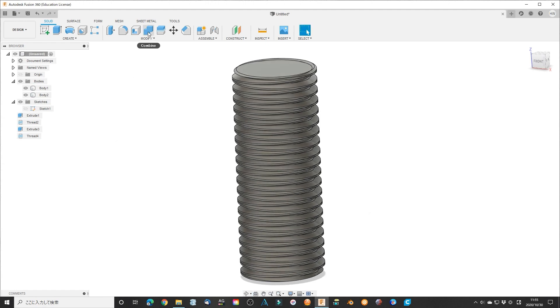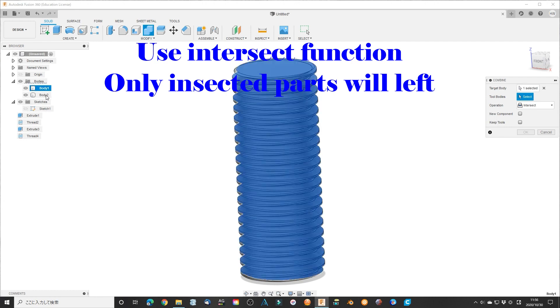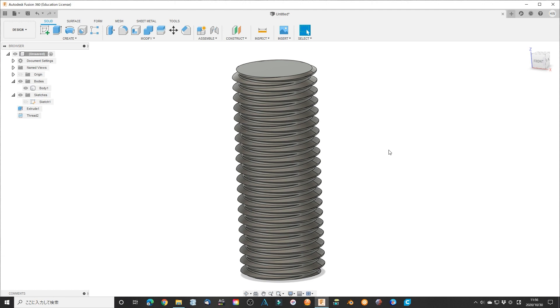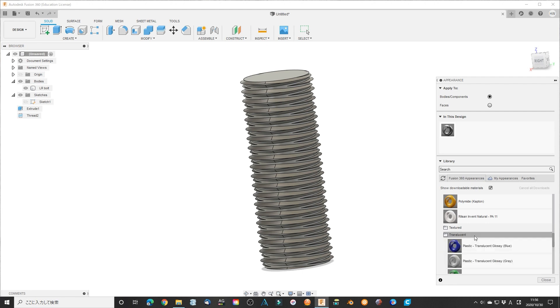Use the combine function and select intersect. This means only the parts where both selected bodies intersect will be left. In other words, the final item can be used as clockwise and counter-clockwise together. Now the most difficult part has been finished.